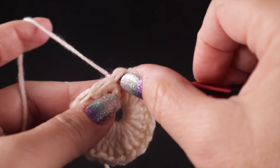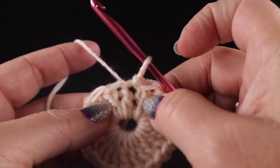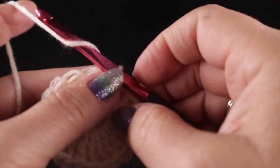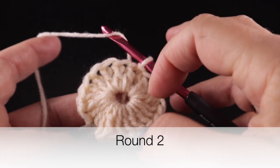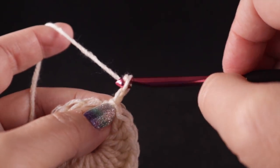Once you've completed those 20 double crochets, double check and verify that you have exactly 20 stitches — that is going to be very important going forward. Now we're going to join with a slip stitch to the top of that first stitch. For the record, this chain two does not count as a stitch throughout this project.